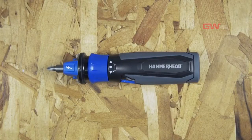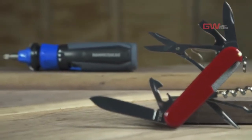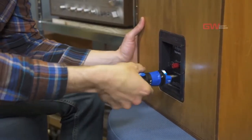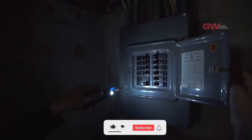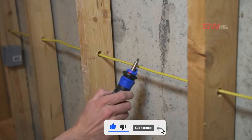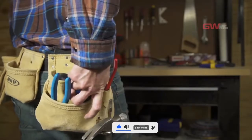The Hammerhead 4-volt rechargeable screwdriver is kind of like the Swiss Army knife of screwdrivers. Sure, you can zip in or remove a screw with ease, but you can also light an area, strip and bend wire, and detect a live circuit all in the palm of your hand.